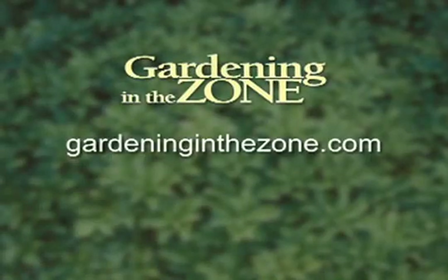Thanks for the tips. And if you would like more information on firewood, be sure to log on to gardeninginthezone.com. I'm Liz Gilman.